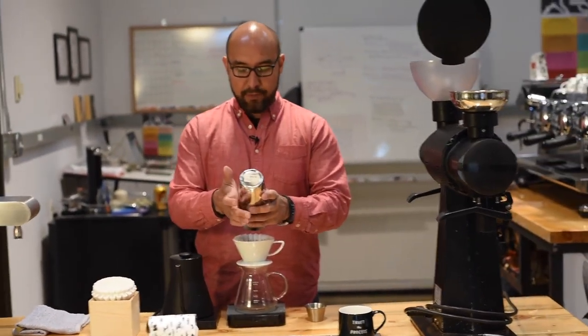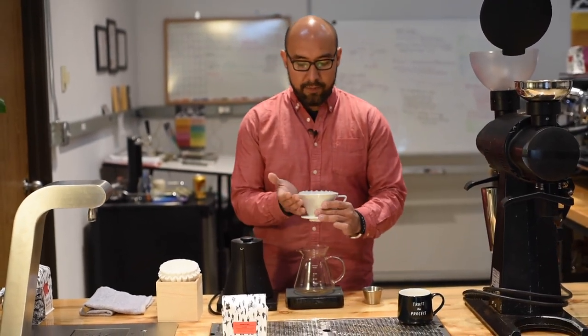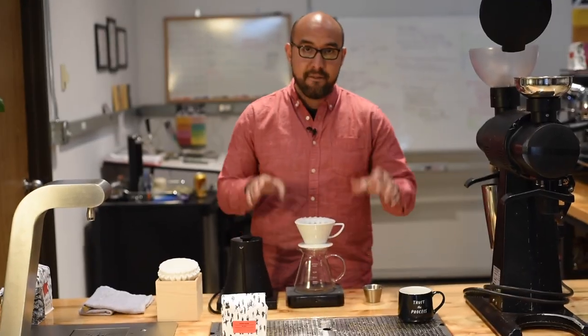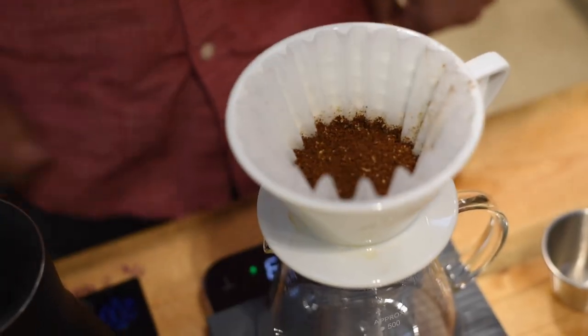Now that I have my fresh ground coffee, I'm going to add it to the brewer. I'm going to level it off and have a nice flat bed of coffee to start with. Then I'll tare my scale.